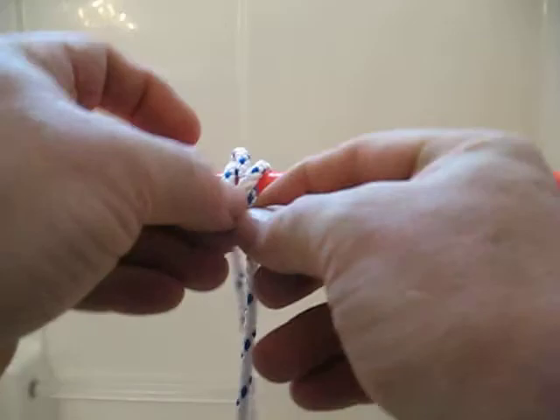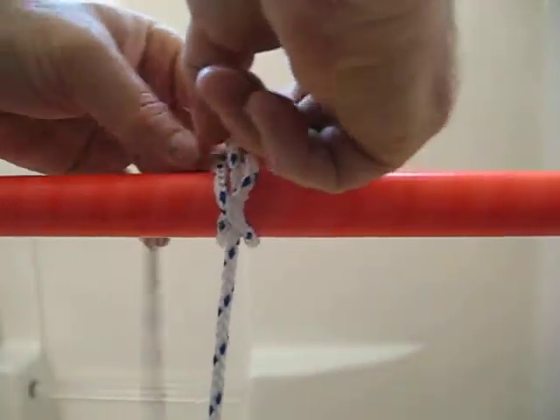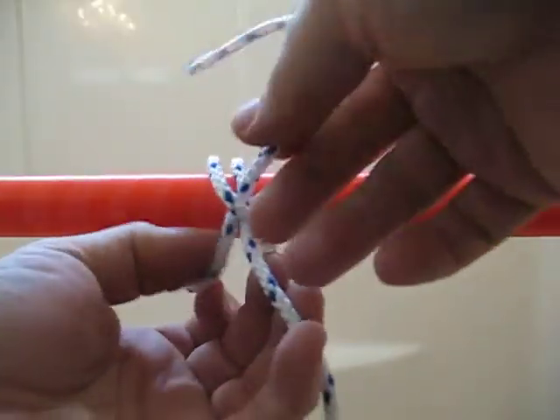In the second instance, after we loosen this back up — which will be difficult to do when you really tighten it — which is why this is such a nice way to constrict around the object.